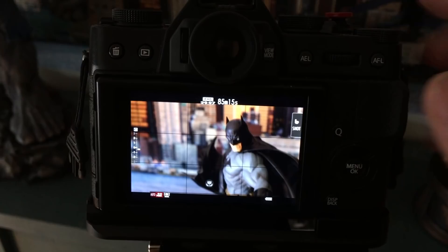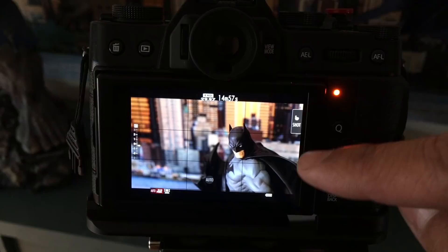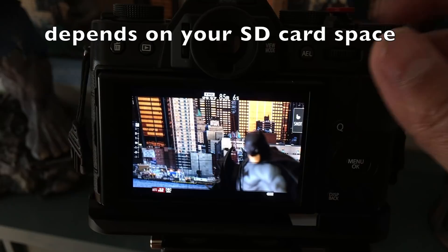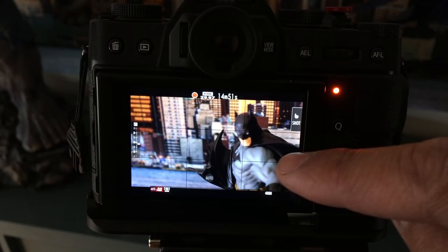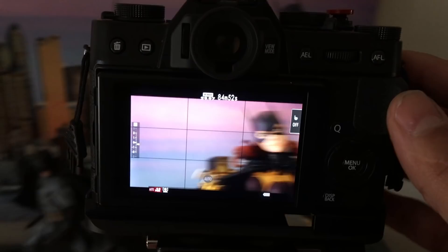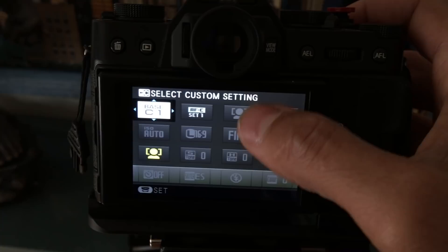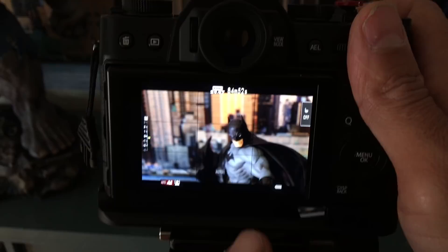Just know that as soon as you touch the screen it's going to start focusing and recording. You can't hit the screen to stop — you actually have to hit the shutter to stop. It tells you how much time you have left to record, and once you start recording it gives you a countdown. I think it's about 10 minutes for 4K and about 15 minutes for 1080p. Also in full auto mode, face detection is automatically on, so it will try to focus on faces it finds. You cannot switch off face detection mode in full auto.